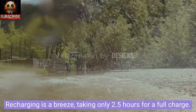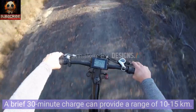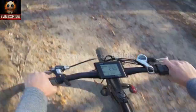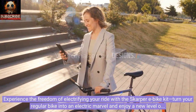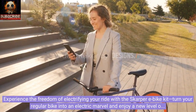Recharging is a breeze, taking only 2.5 hours for a full charge. Need a quick top-up? A brief 30-minute charge can provide a range of 10–15 km. Experience the freedom of electrifying your ride with the Scarper e-bike kit — turn your regular bike into an electric marvel and enjoy a new level of cycling excitement.